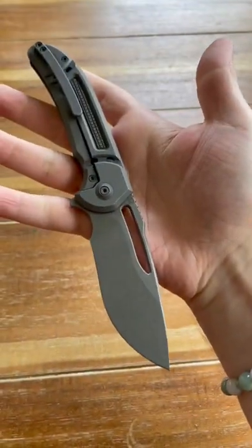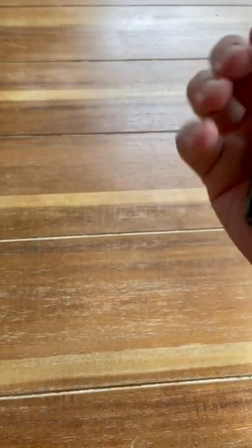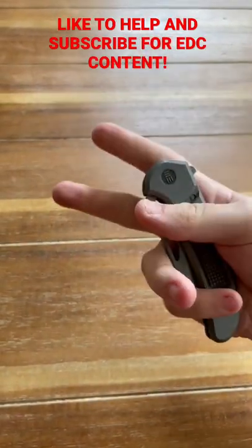Overall, this is a perfect recipe for a lightweight, slicey, fun, high-end knife that is excellent.